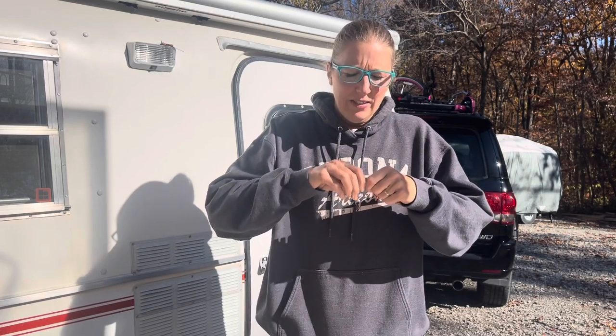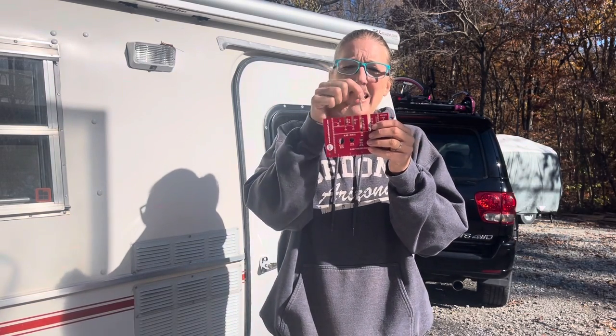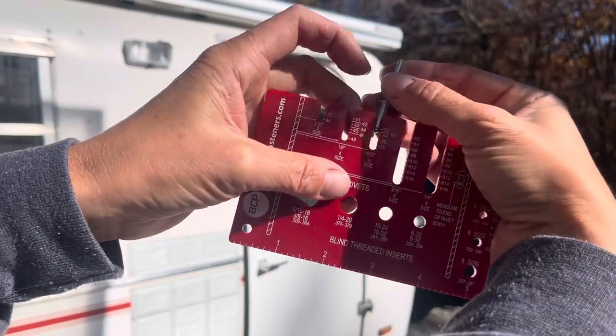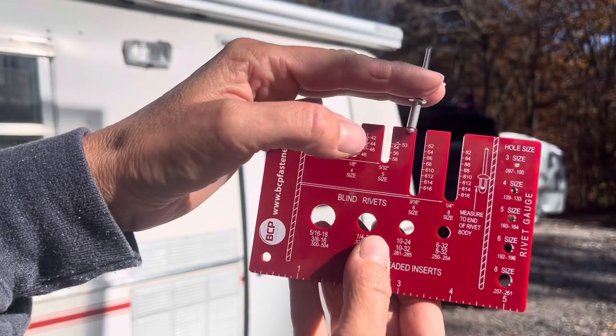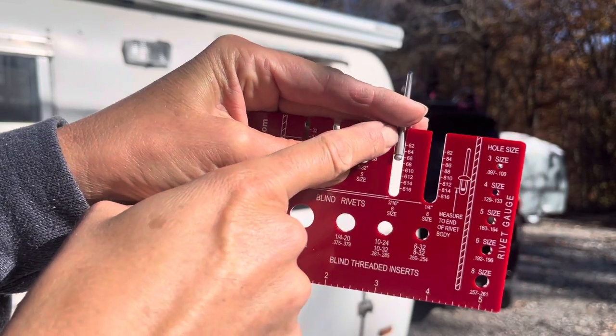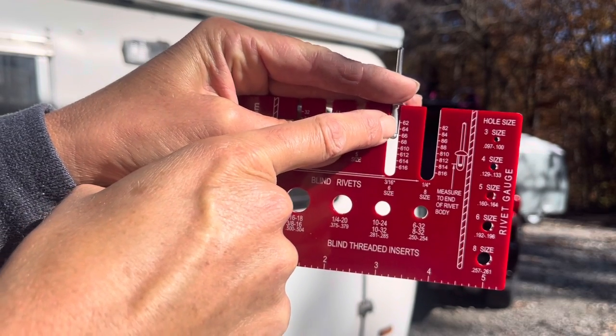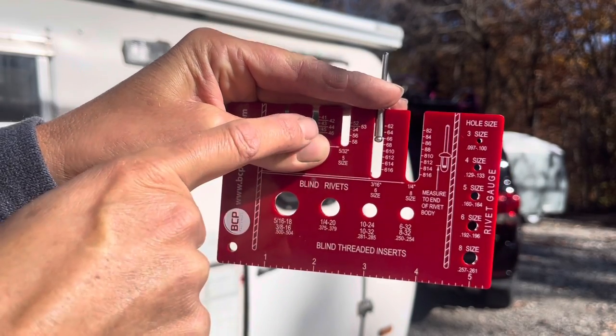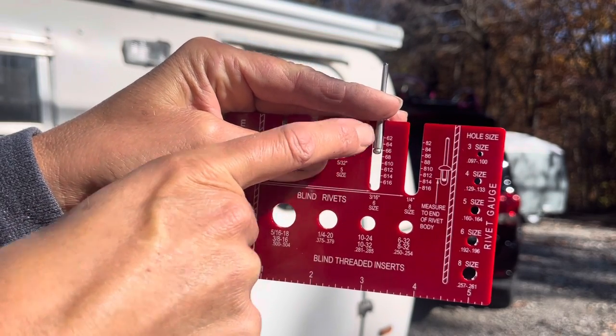This little measuring tool is wonderful for figuring out what size rivets you have — it can be purchased on Amazon. You take it, try the rivet in each of the little holes, and shove it down. This one here is a size six, or three-sixteenths inch, and I can tell it's halfway between six-four and six-six — so I've got a six-six size rivet.